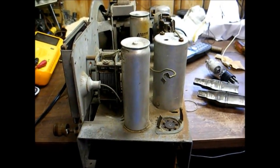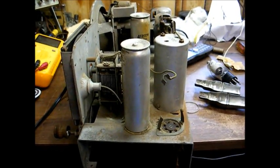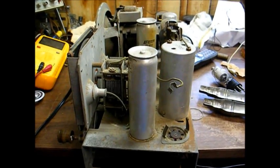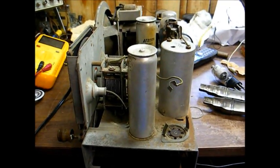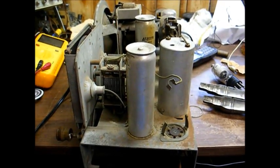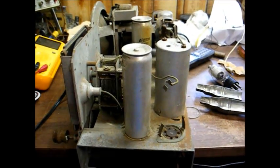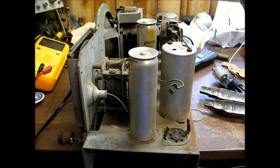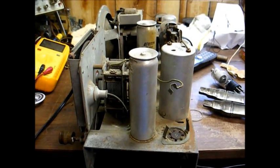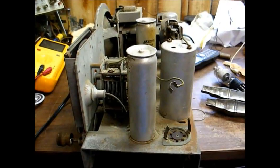Welcome to part four of this series of videos on this Westinghouse tube radio restoration. As you might recall from the last video, we were able to receive stations in the middle of the dial, but the high-end stations had so much oscillation and other garbage that you couldn't listen to them. And we were also picking up 1010 AM across the dial.